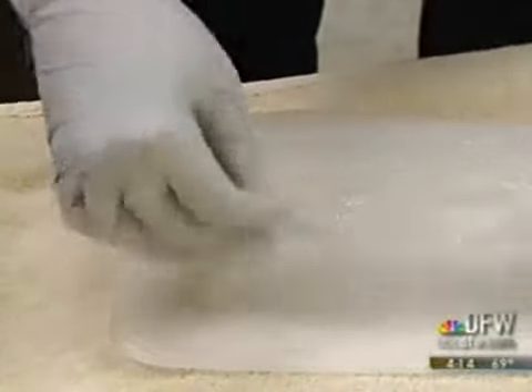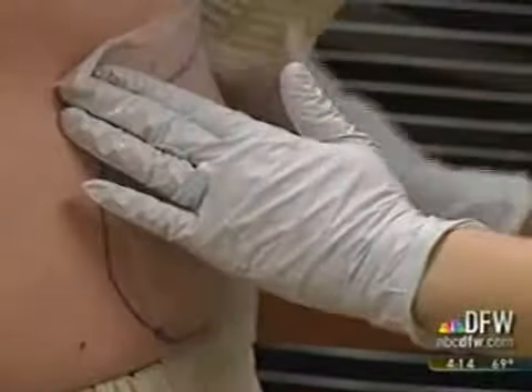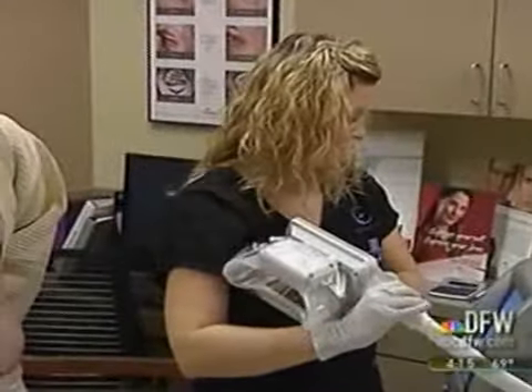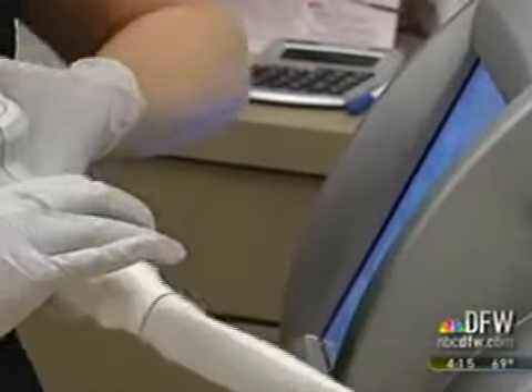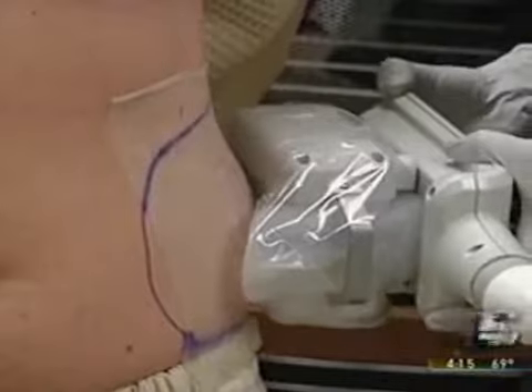It's going to be a little cold. The doctor says Zeltique works for people who hate their love handles or who want to nix the muffin top without surgery. It works by cooling fat cells in specific areas. You're going to feel a little bit of cold sensation for a minute or two, and then you can get work done while you're doing the procedure.